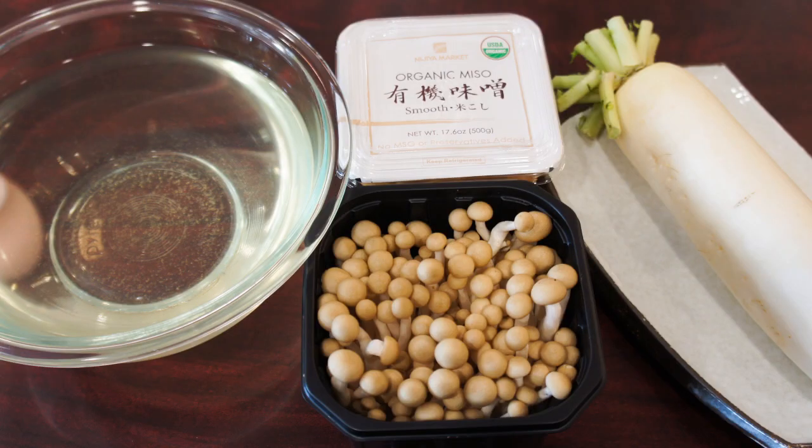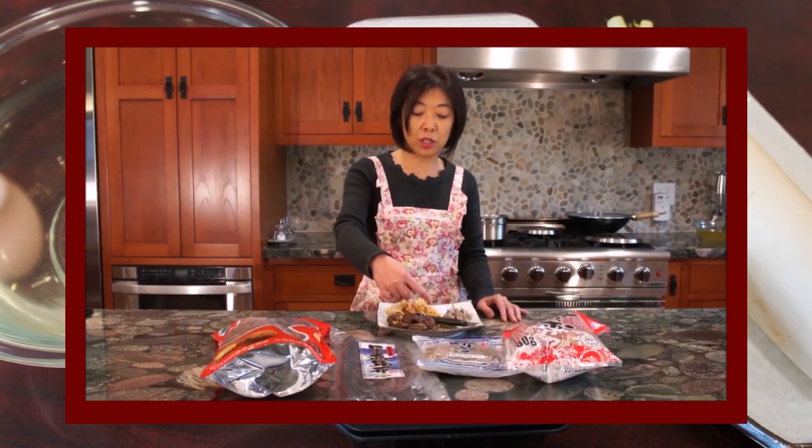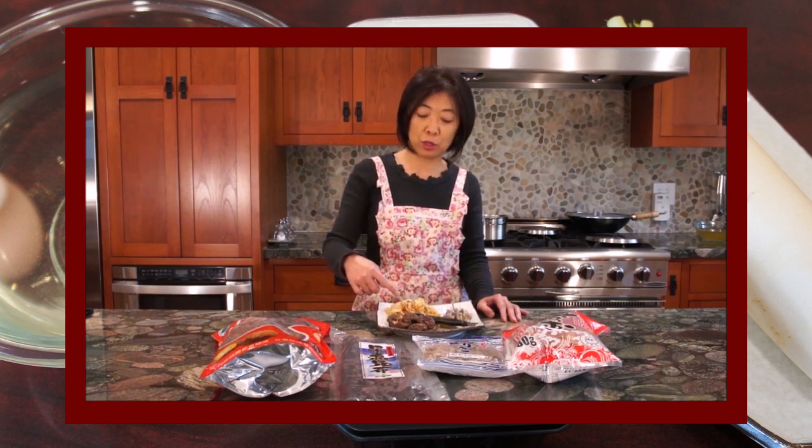Here is the ingredients overview. Miso soup is so easy to make and only requires a few simple ingredients. You can find all the ingredients in this recipe at your local Asian or Japanese supermarket. I use white miso, but you can also use yellow and red miso, or a combination of all of them. Traditionally, miso soup is made with dashi, so make sure you watch my dashi video before making this soup.